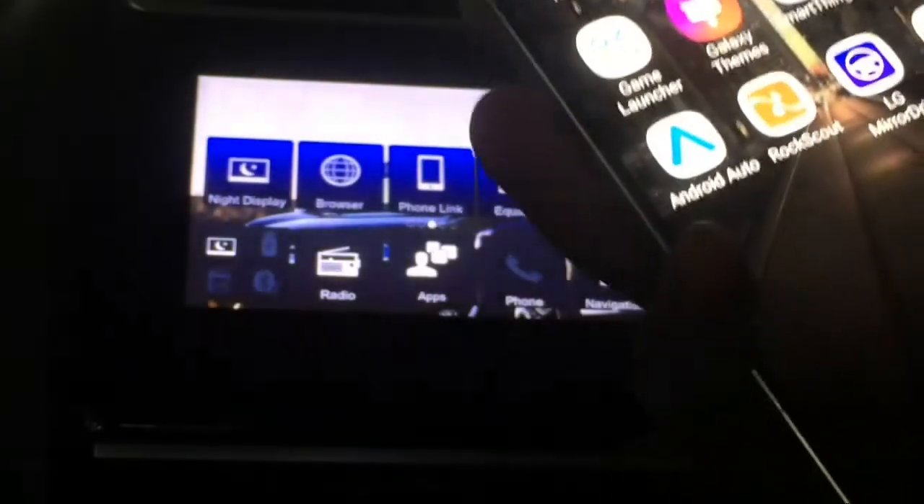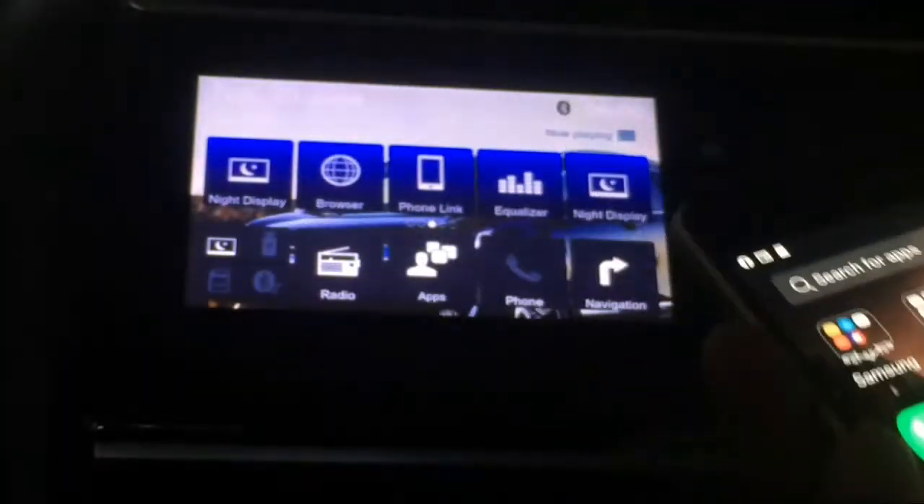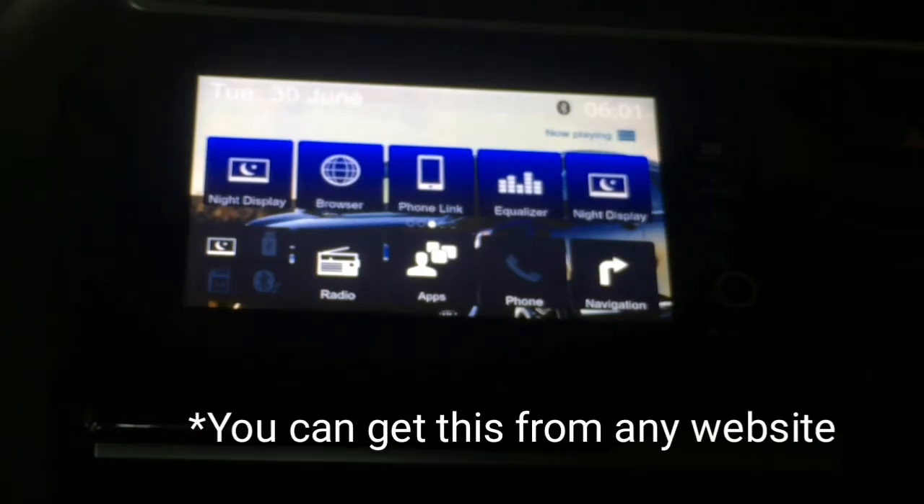I am going to use the Google app. I am going to use the website and the LG Mirror Drive. Now, I will show you the link in the description of this website.